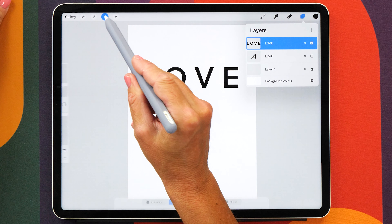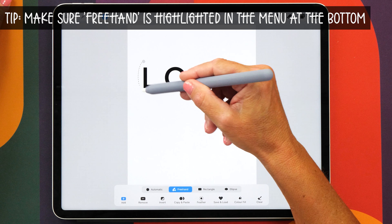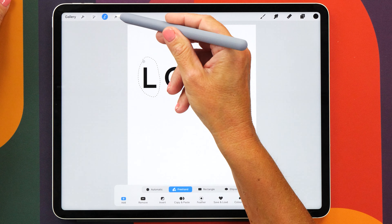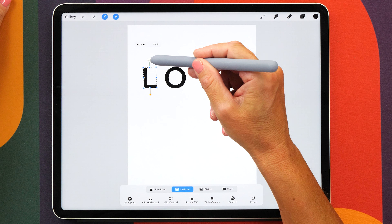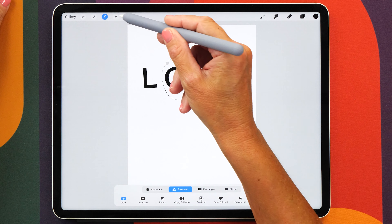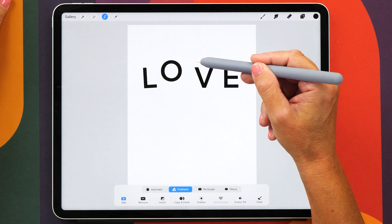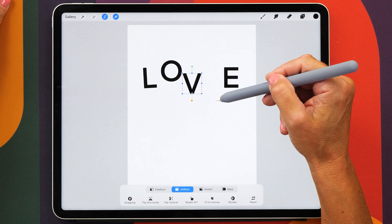For this we are going to use our selection tool and now you can select each letter and you can move it around a little bit. You might want to slightly put it on an angle, or you might want to shift it around — maybe make this one a little bit higher and then this one can go a little bit lower.